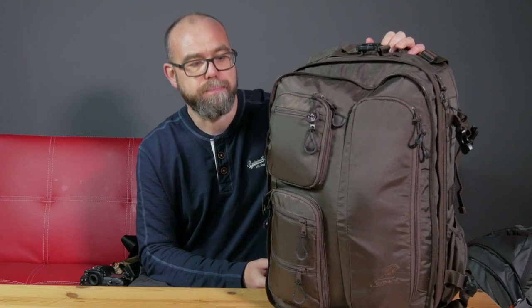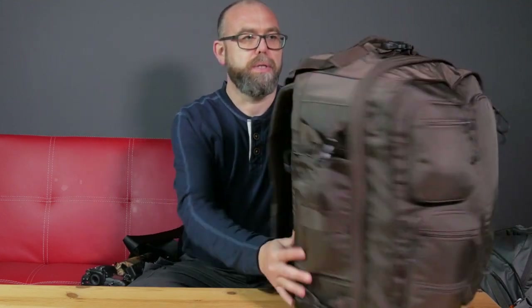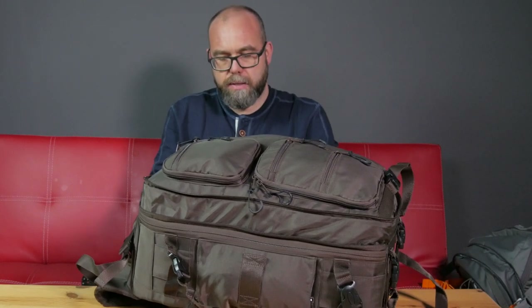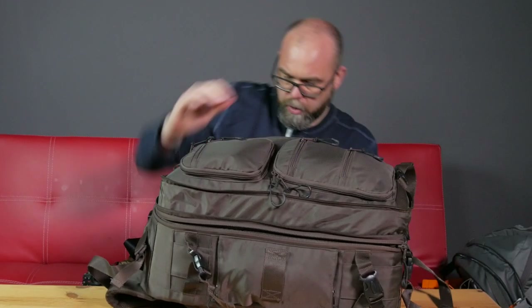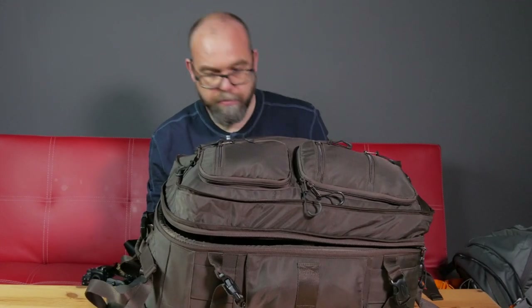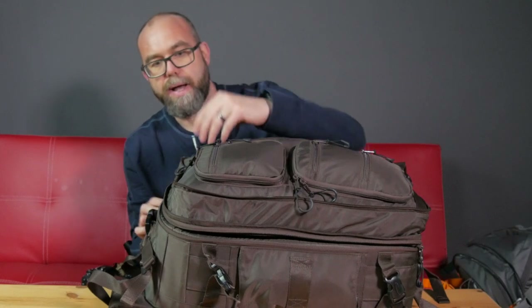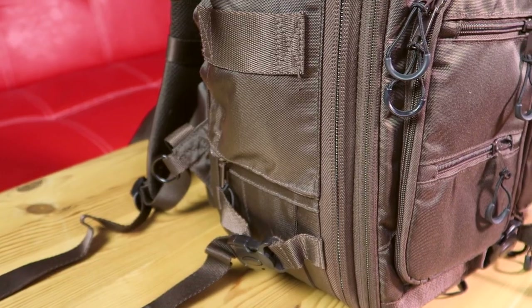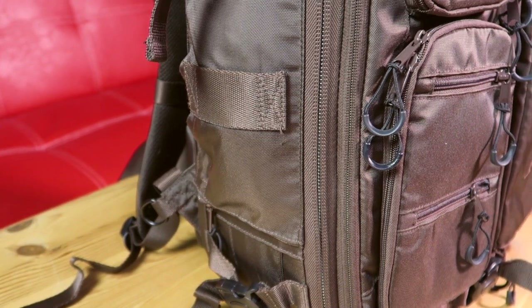Let's talk about the space because that's the main problem I was having. There's a big main compartment with two large zips. All of the zips are YKK zips — very good quality — and they all have small pulls on them so that you can grab them with gloves or in wet weather.